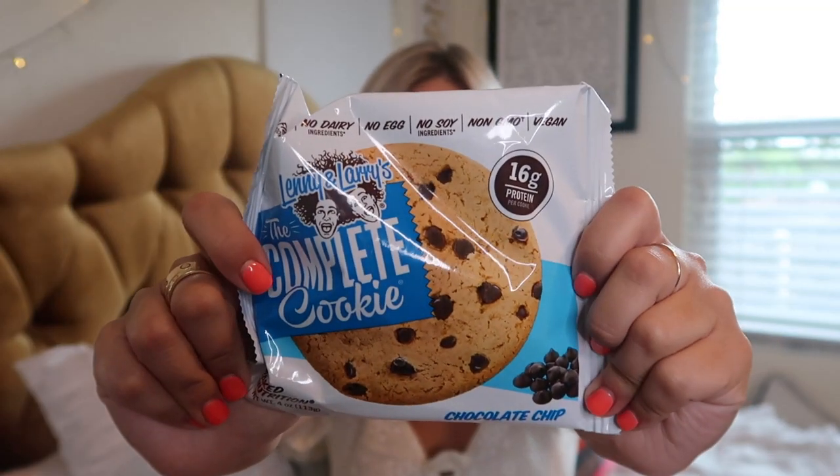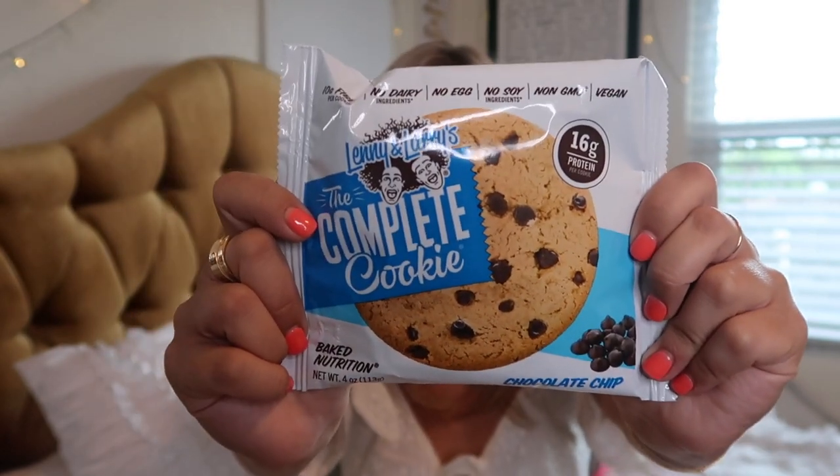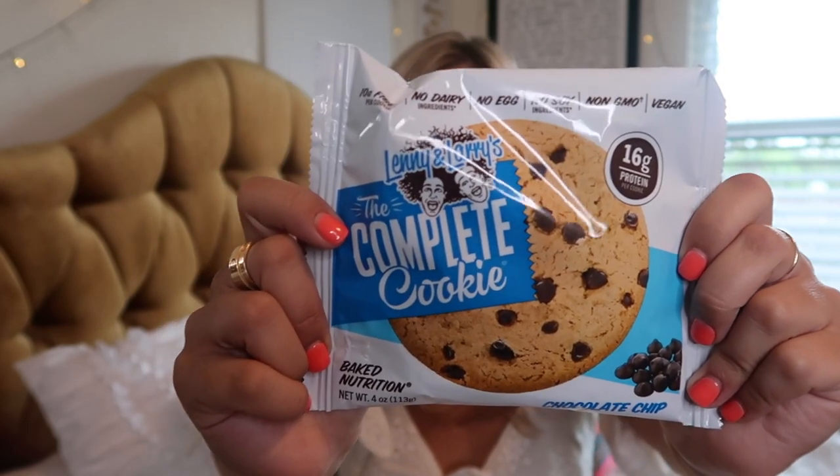Next up, we have a Complete Cookie. I have learned I can't go anywhere without knowing I have a backup snack on the off chance that I'm not eating for a while. When I get hungry, I am hungry. I love these Lenny and Larry's Complete Cookies — absolutely amazing. This is the chocolate chip one. There's 16 grams of protein, 10 grams of fiber, zero trans fat. They're vegan — no egg, no dairy, no soy. They're delicious and guaranteed super soft, not crunchy.